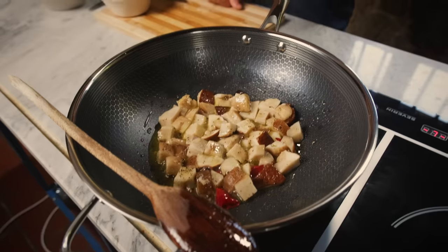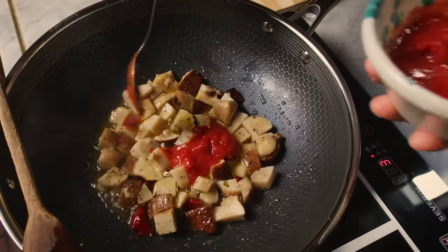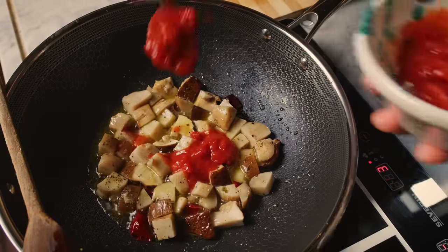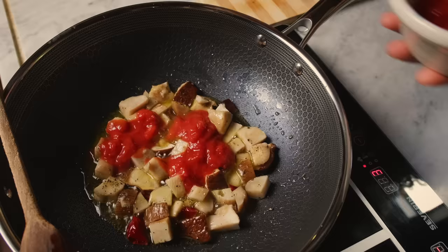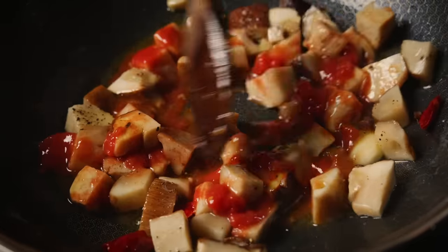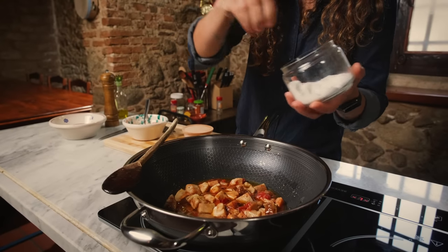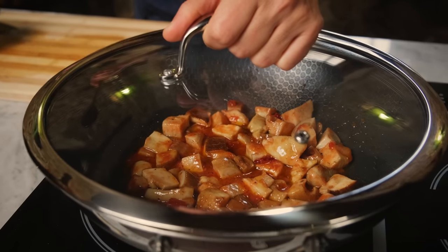I just sautéed the mushroom for two or three minutes, no more, and now I'm going to add some tomatoes. And we let it cook, covered, for about 10 minutes.